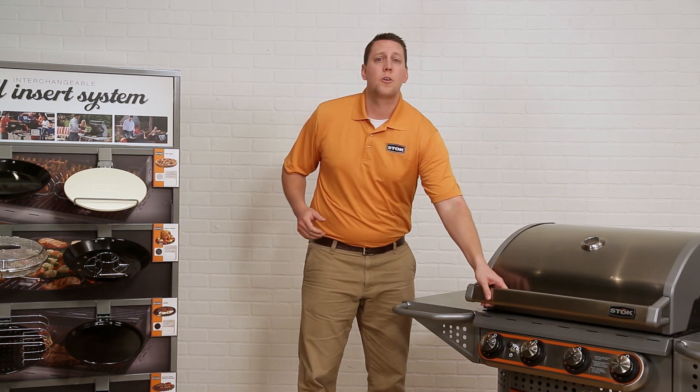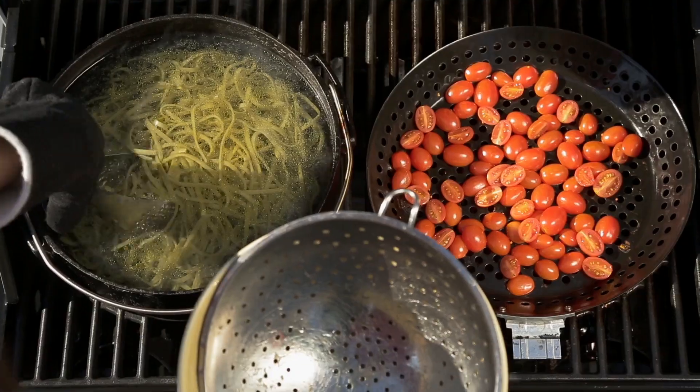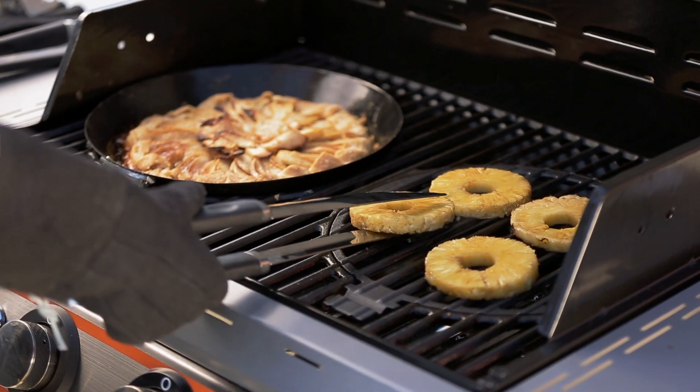The best thing about the Quattro has got to be its sheer size. It accepts two inserts at once with plenty of grate space left over. You can cook up a meal for the entire block in record time.